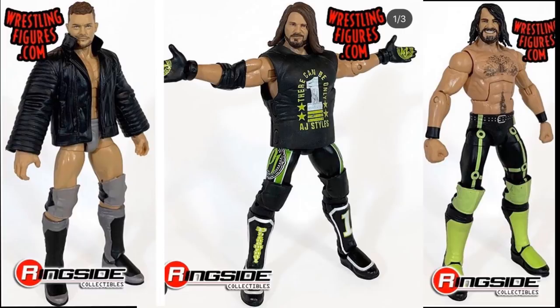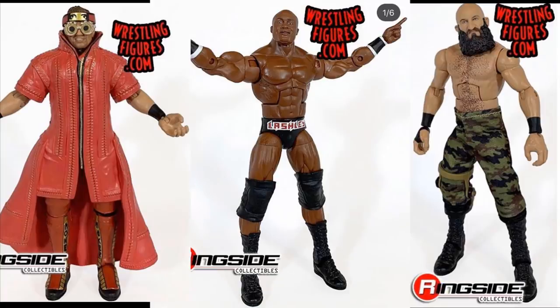Next up we have a few more figures — Bobby Lashley, The Miz, and Tommaso Ciampa. I think all three are Elite Series 69. Bobby Lashley is pretty much a perfect figure. I love the way he looks totally. I love the accessories, the head scan, the body choice, and the interchangeable hands. They did a really good job on this figure and I can't wait to get it. The attire is nice too.